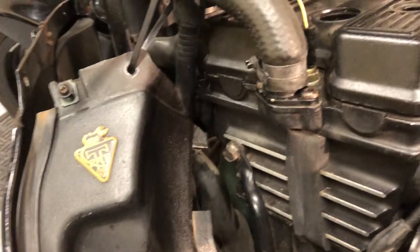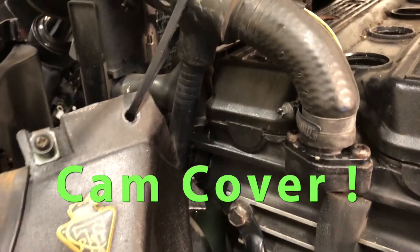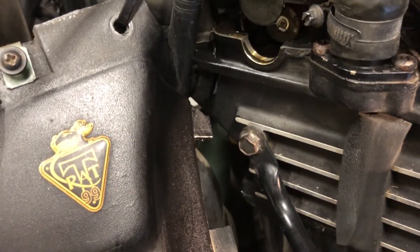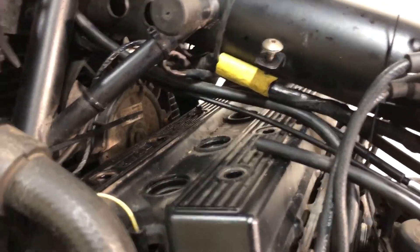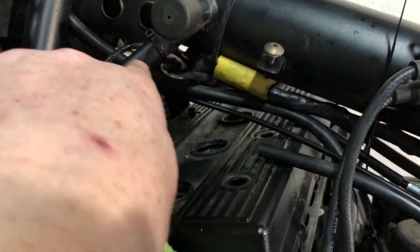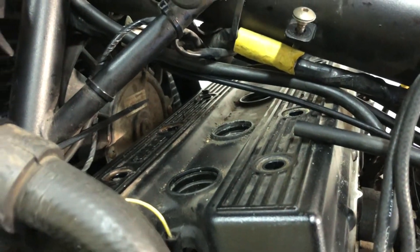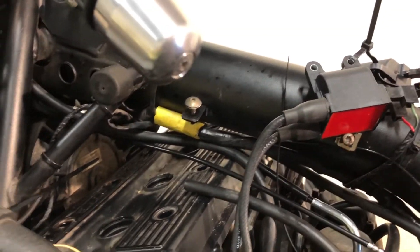I've got some oil dripping down out of here. I was on the side stand when I was loosening off that head and I wasn't expecting any oil to come out — it won't be much but it's made a mess. I'm clear now, but this cabling's in the way, so I'm going to break these cable ties and move the clutch cable and the wiring loom out of the way to get a bit more lift on the valve cover.